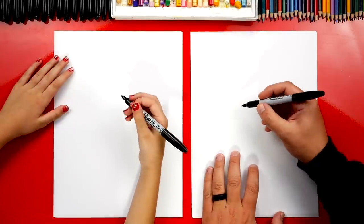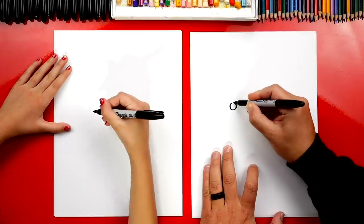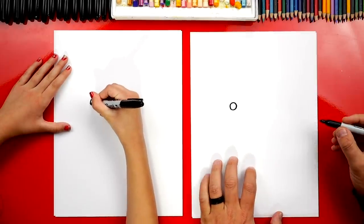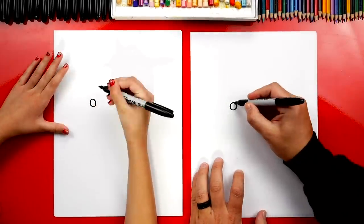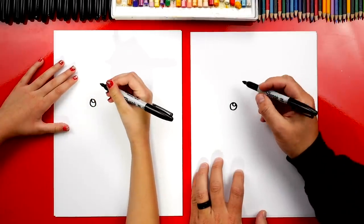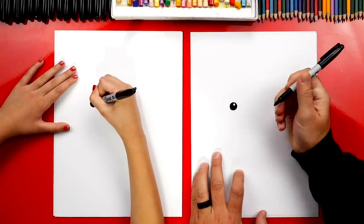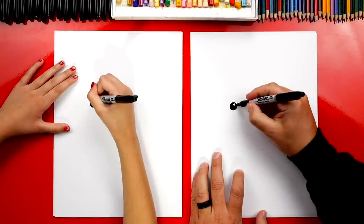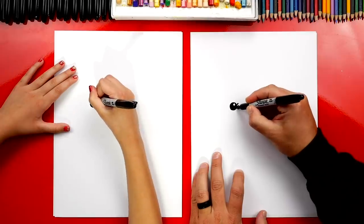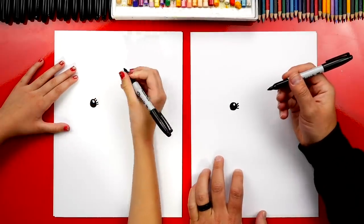Let's first draw our mermicorn's eye. We're going to draw a circle, about that big. Then let's draw a smaller circle inside towards the top — this is to make her eyes look shiny and cute. We're going to color in the big circle but leave that little circle white. Now let's add eyelashes: one, two, three. You can add more if you want.